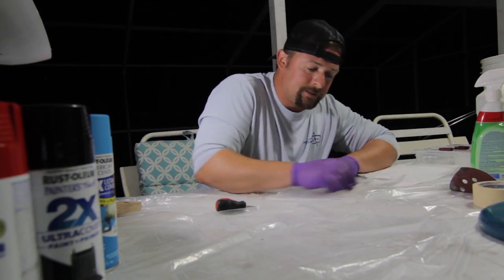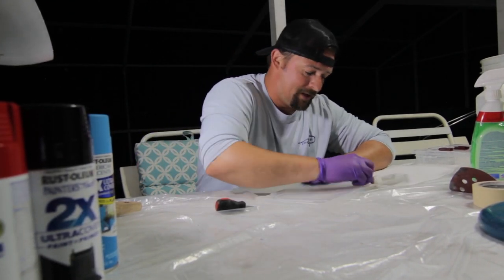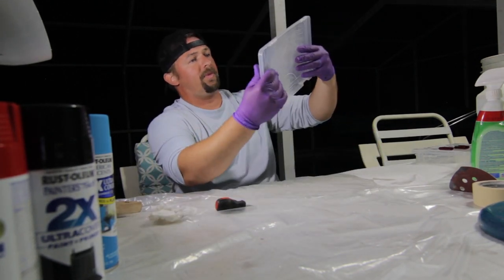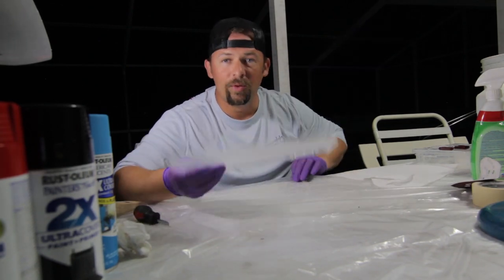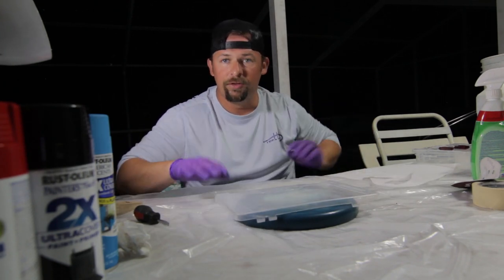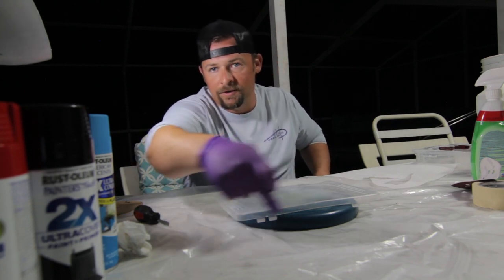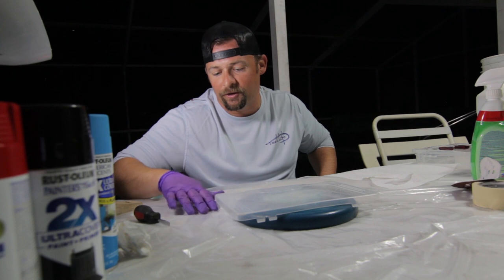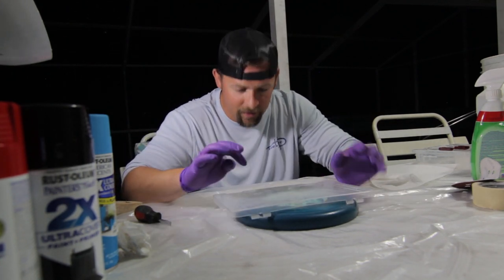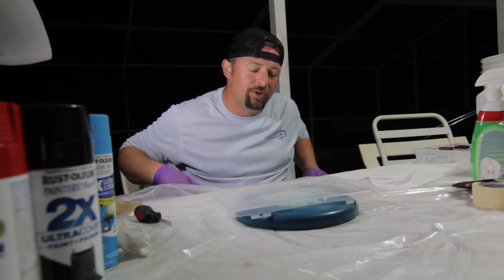I'm gonna wipe it down one more time before we get the spray paint. So now when we spray paint it, I want to put it up off the surface just a little bit so that the edges and sides we can paint without the bottom getting completely stuck to the ground. I have it here so the edges will touch, it's not perfect but we're gonna use it.